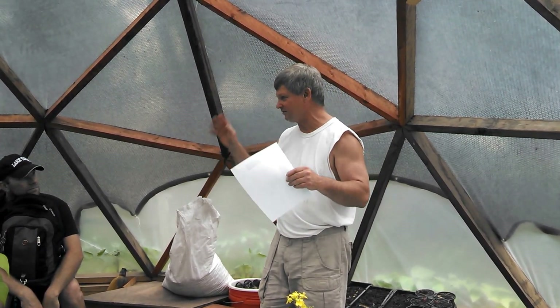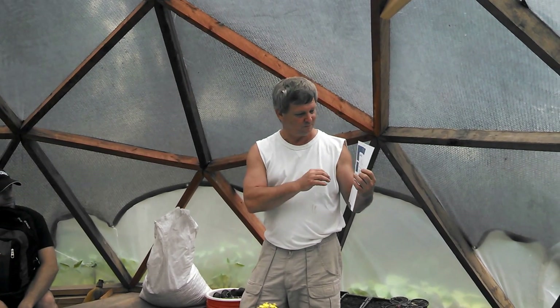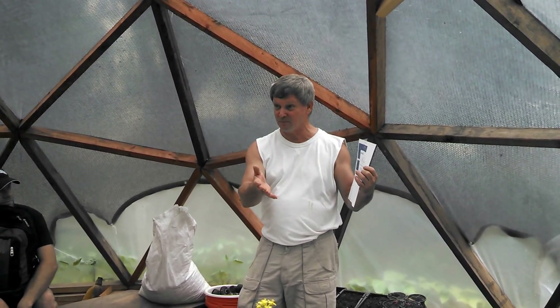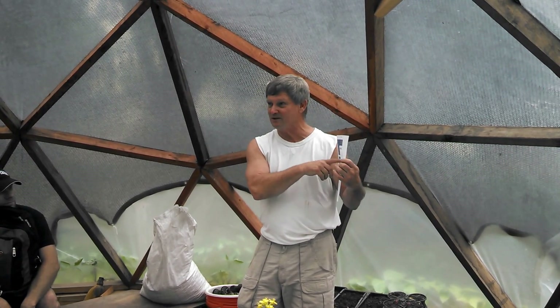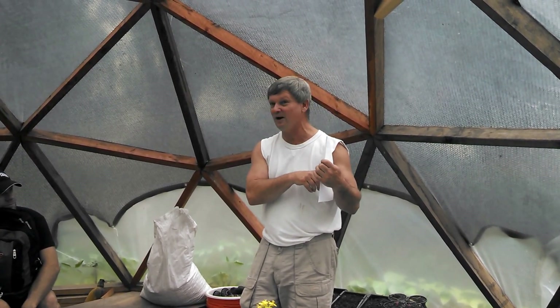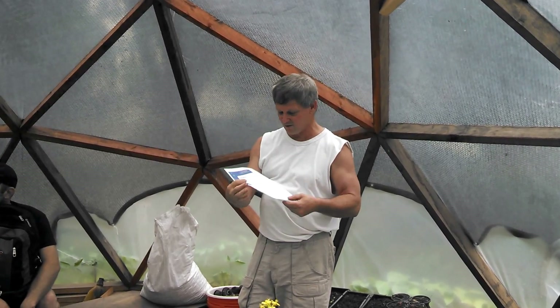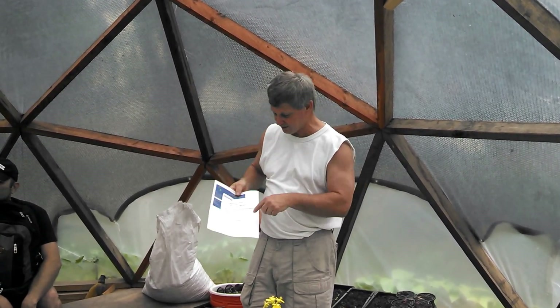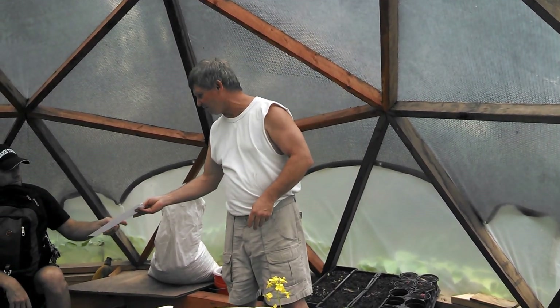I just printed this page from DesertDomes.com — this is the front page where you enter how big your dome is going to be. You put in the radius and it prints out the measurements for your struts. These structural members are called struts. It also gives you a diagram of what one of the sectors looks like.